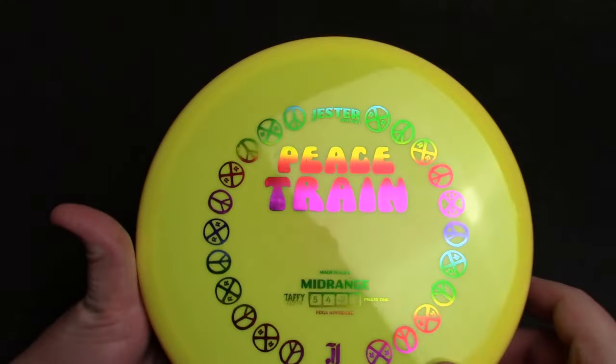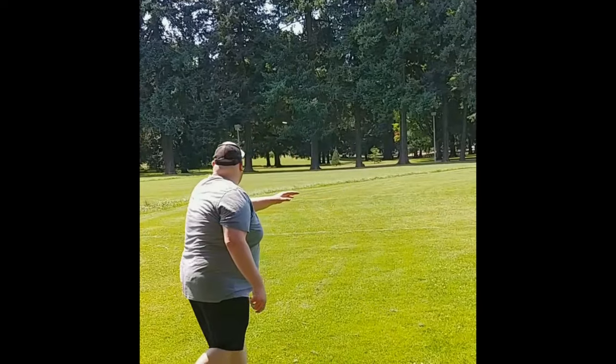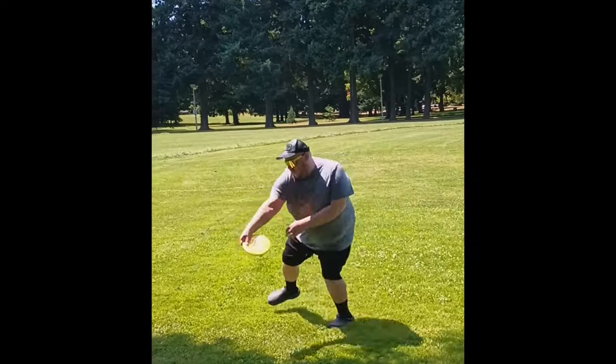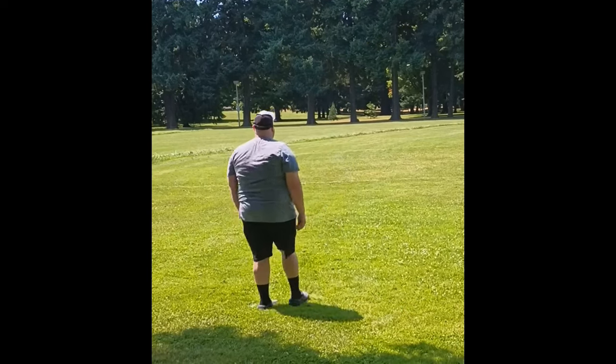I'd go ahead and give it a 5 for Glide as well. Most mid-ranges do, and I think this thing definitely keeps up in terms of glide compared to most other 5-speeds on the market. It seems like they're all 5-5. You notice that? There's like a million discs rated 5, 5, negative 1, 1 or 5, 5, 0, 1. They all seem to have 5 Glide. I'd go ahead and do the same for the Peace Train.